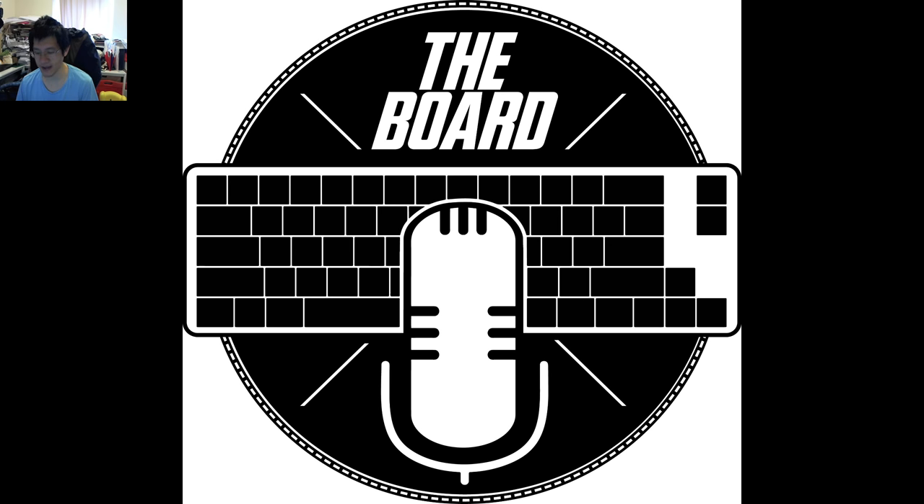The backstory on this is that one of our fans, one of our viewers and listeners, Mutenole, has been really generous and actually sent me this Magiforce 68 keyboard. It has some defects on it, and they decided it wasn't worthwhile for their time to try and fix it up.